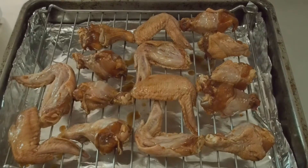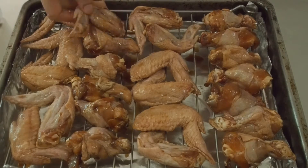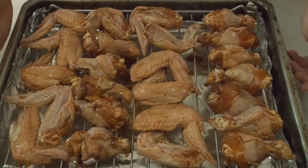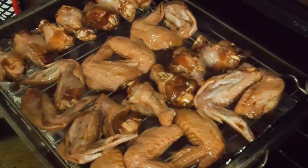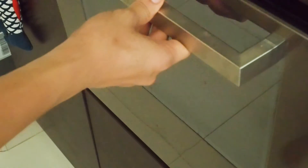The wings can be grilled, pan fried, or baked. If you are using an air fryer, bake the wings at 180 degrees Celsius for 15 to 20 minutes. If you are using an oven, like I am here, bake it at 200 degrees Celsius for 15 to 20 minutes, turning it halfway through.